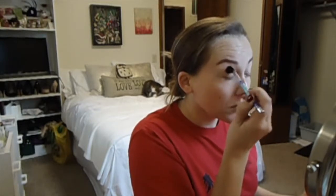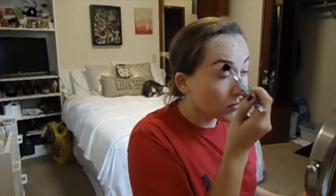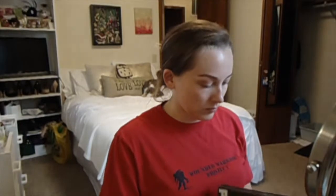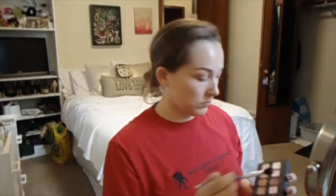And then we are just going to blend with windshield wiper motions back and forth in our crease with that color. Then I'm going to pick up the Lorac Pro palette and go in with the color taupe on a big fluffy blending brush to deepen up the crease color.